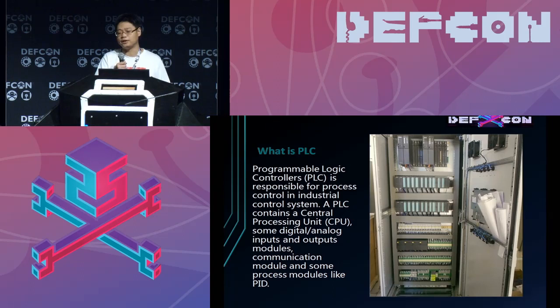So what is a PLC? A PLC is responsible for process control in an industrial control system. A PLC contains a CPU, some I/O modules, some communication modules, some process modules, et cetera. This is a picture of the Siemens PLC.